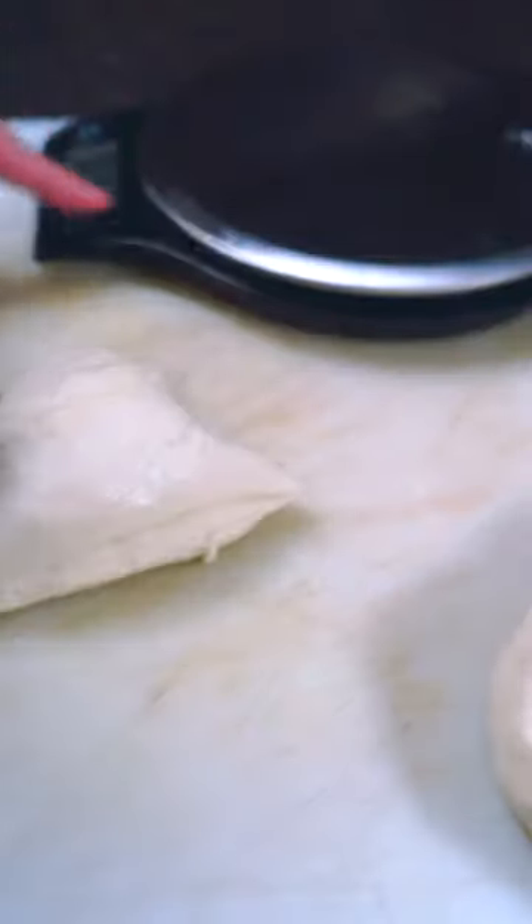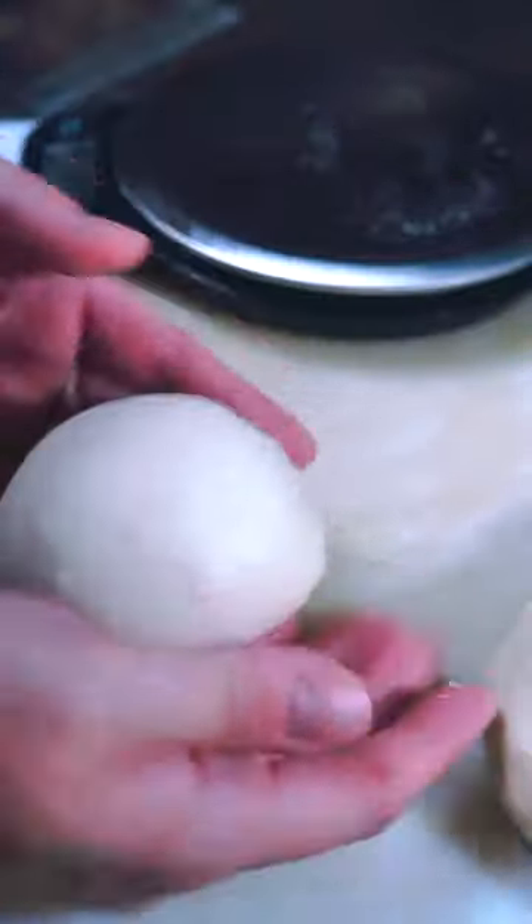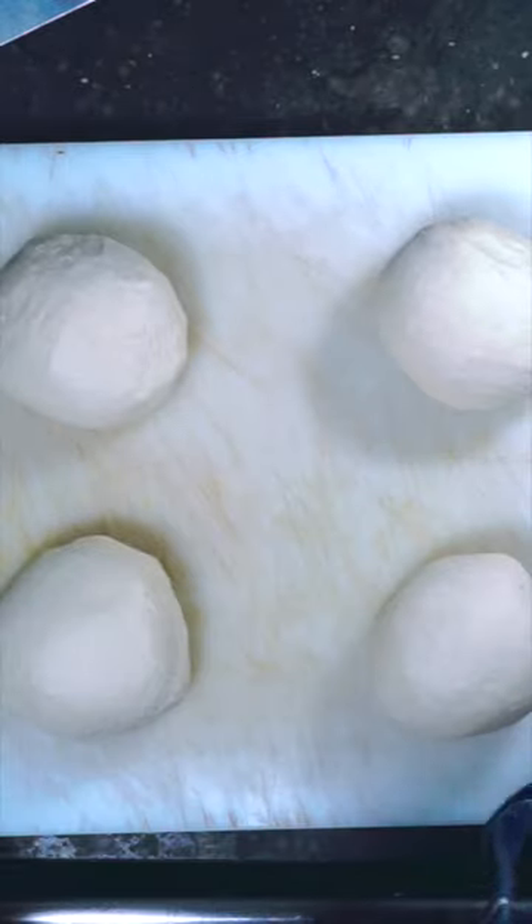Let's see how much that weighs. Form this into a ball through your fingertips, tighten it up, and there you go. Proof for about an hour and a half.